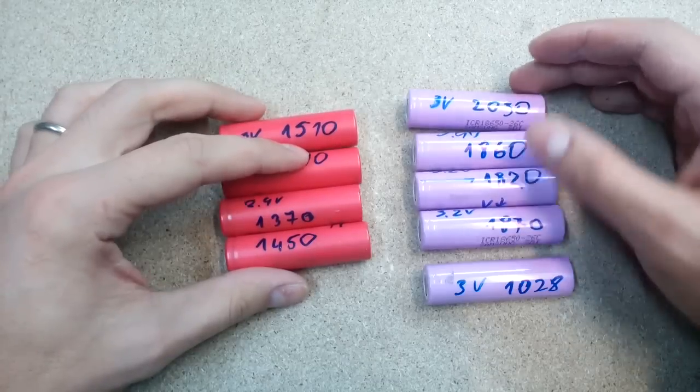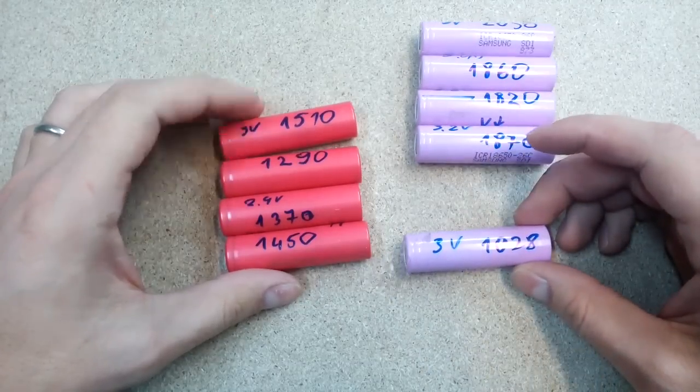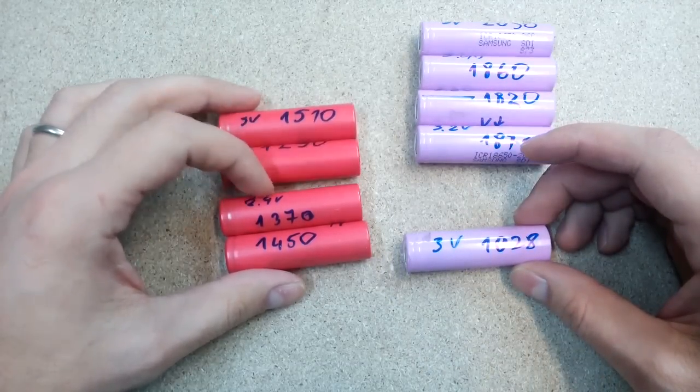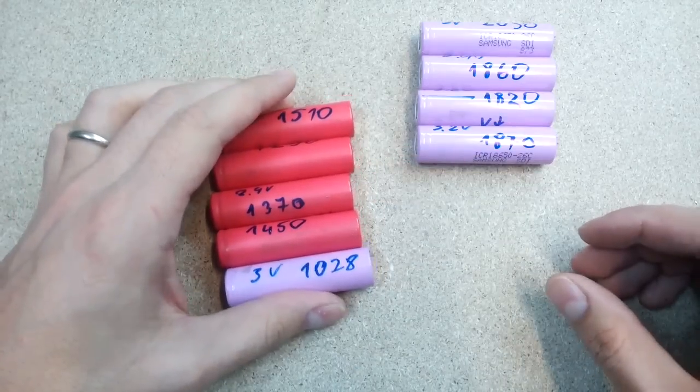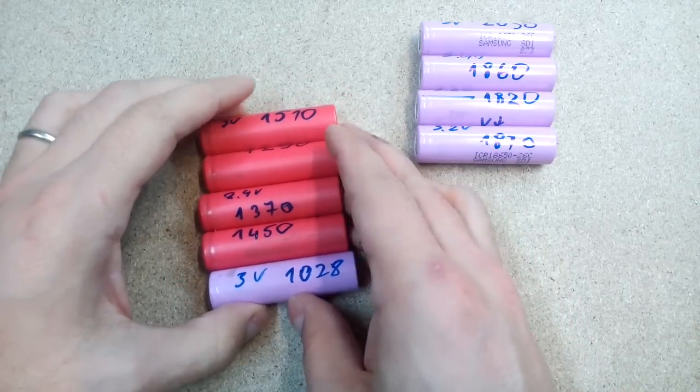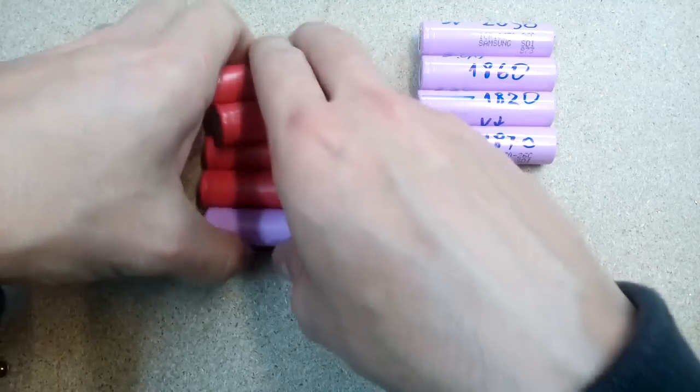Okay, that's how all tested cells look. Four of them are pretty good, others have quite low capacity, but they are still usable. Now the capacity is known, so they need to be recharged again. After a few days, recheck for any voltage drop. If there is no drop, the cell is good to go.